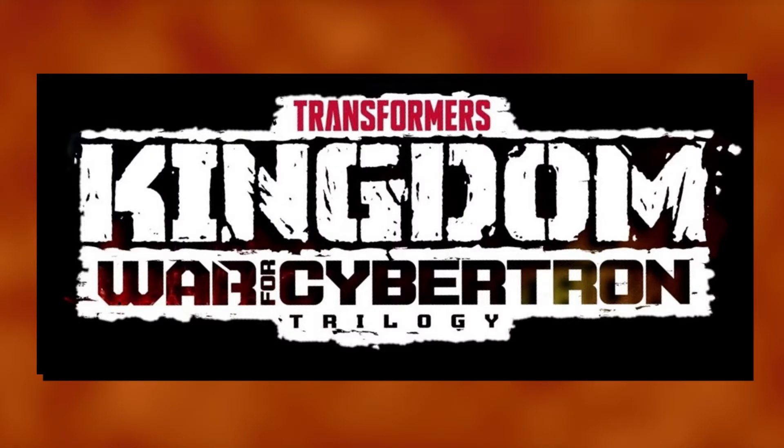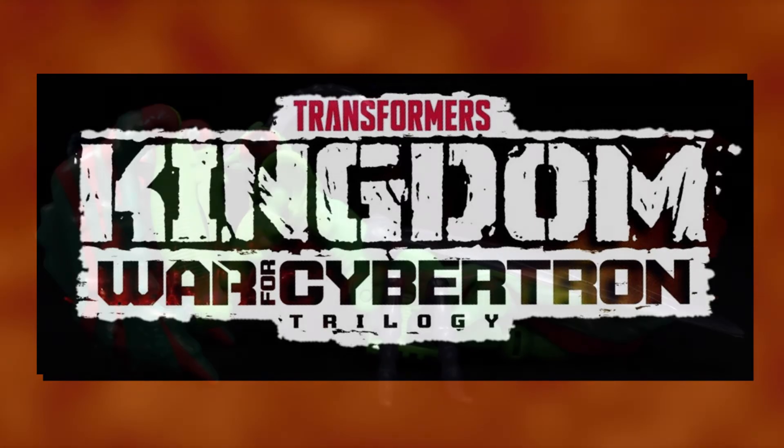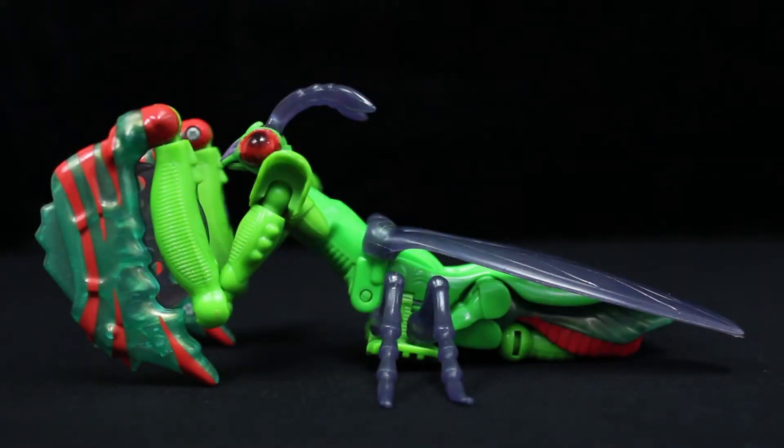That being said, I want to give the line time to flesh out a bit before diving into it, though rest assured I'll have at least one Kingdom review up by the end of this year. So to get into the spirit, I'm reviewing an actual Beast Wars figure — presenting the Predacon, Man-Terror.